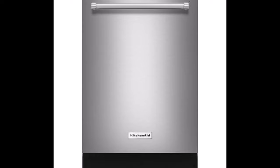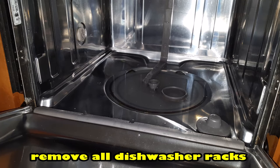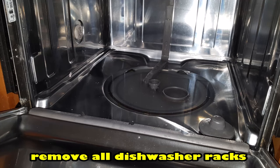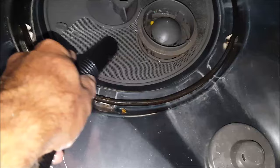Currently this dishwasher is not draining, but I can hear the drainage pump turning on during the drainage cycle, so this tells me I probably have something blocking the drainage system. To start, I'll be checking the inside of the dishwasher first. More than likely, if it's not draining, there'll be a good amount of water in the bottom. To remove this water, you can use a shop vac as I did here, or you can just scoop it out with a cup and dump it in your sink.